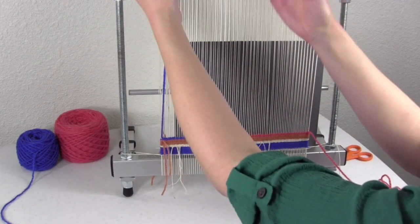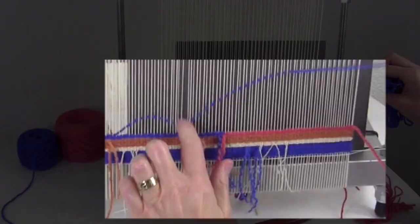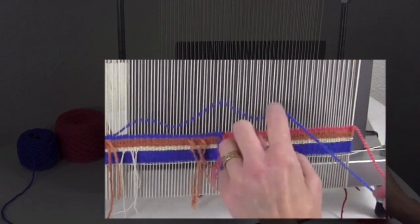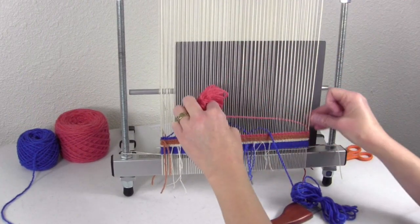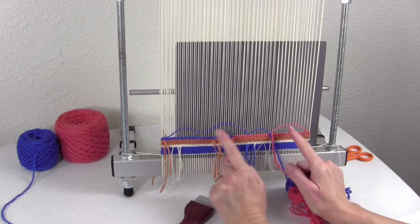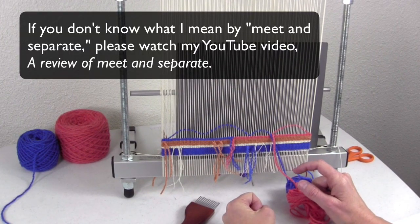At this point, I'm going to bring the blue over this pink color, and I'm going to overlap it by quite a bit — maybe two and a half inches here. And then I just bring the pink in to meet it. You notice here I'm working in meet and separate. Irregular hatching does not work if you don't have meet and separate happening.